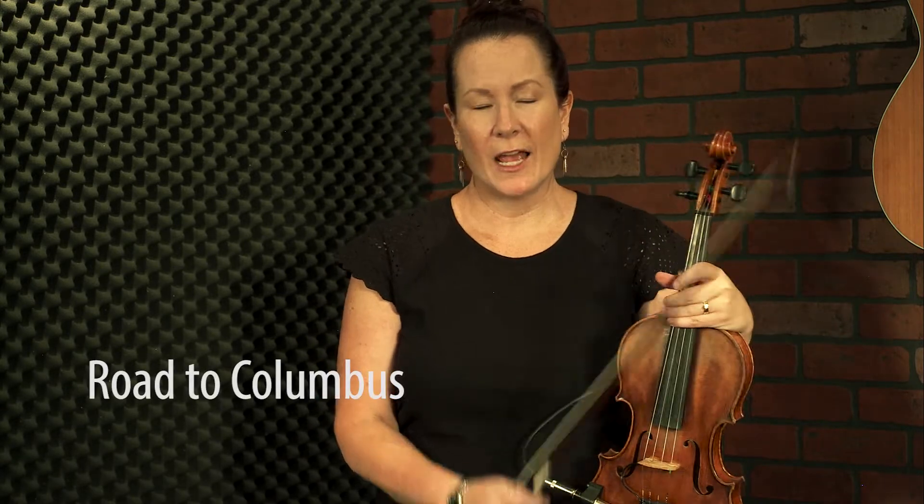Welcome to the advanced tutorial for one of my favorites, Road to Columbus. I've talked about this being a bluegrass tune and it absolutely is, but I've played this in a contest several times as a tune of choice — not a breakdown, certainly not a waltz, but that third tune in a three-tune contest situation. It makes a great tune of choice because that category is a catch-all — you can play rags, schottisches, polkas, and whatever this is, which is some sort of non-specific bluegrass tune style. It's super fun.